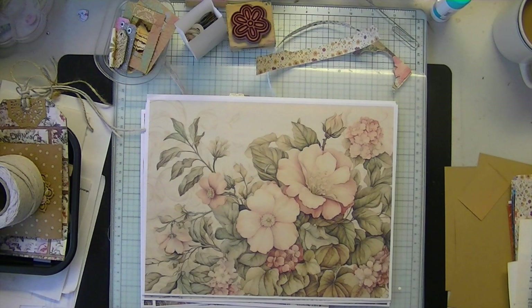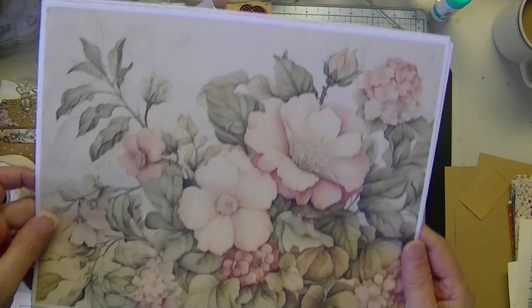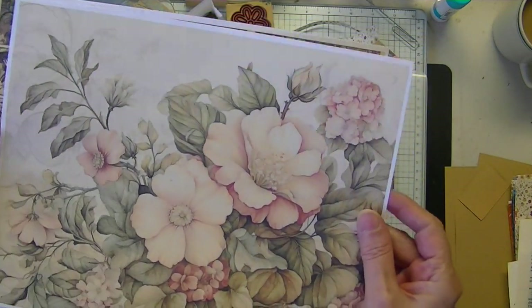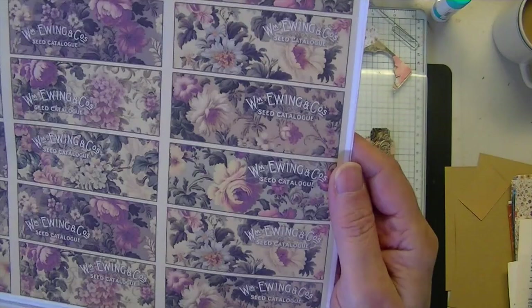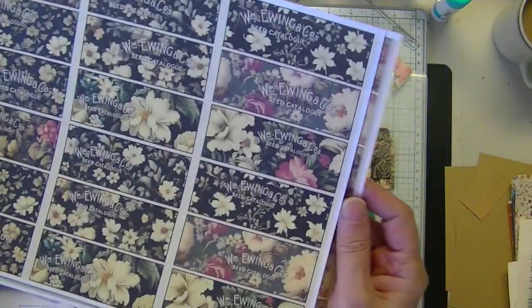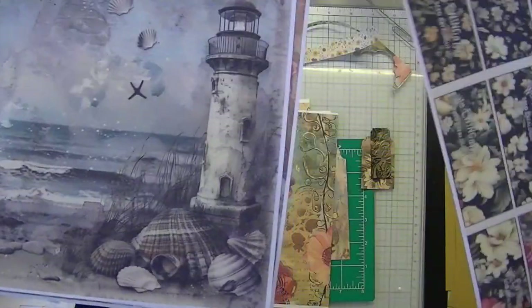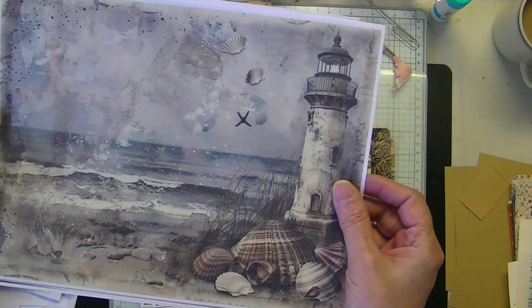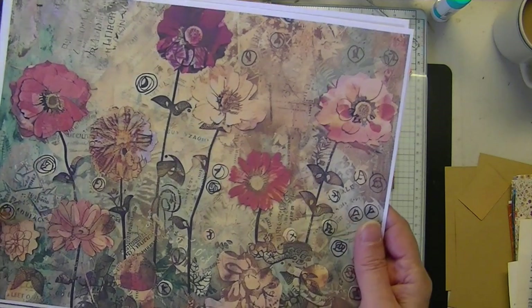I have three or four new papers for you and then we'll get into what we're going to do today. The first is Primrose Path, very lovely papers here. Let me bring these up because I know that my light is fading colors, especially the greens. There are some seed catalog labels — I only brought down a couple. A black set, vintage seascapes, collage type seascapes, a variety, and mixed media collage.